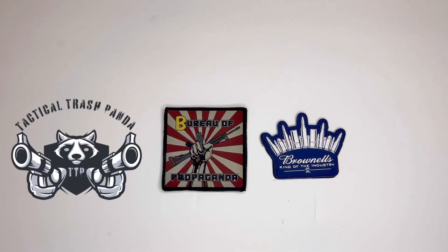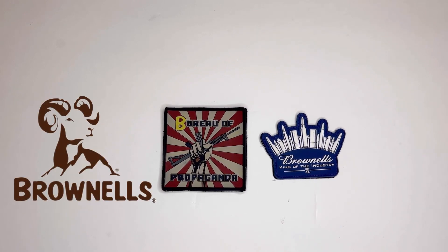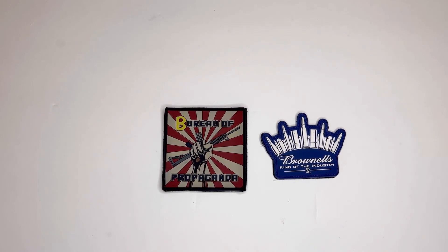What's up guys, it's Tactical Trash Panda once again, and I have another Brownells unboxing. I did open this up because I needed some extra parts and I wasn't sure what I ordered previously, so I had to look at what I had purchased.